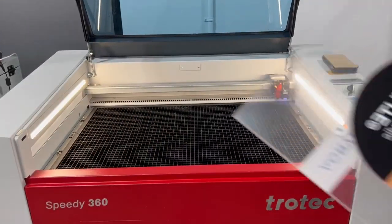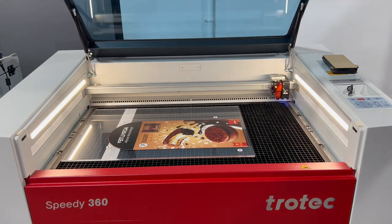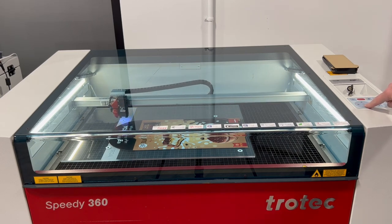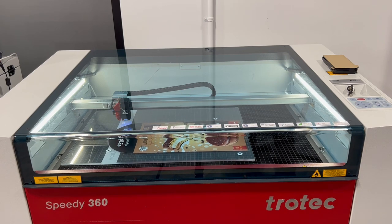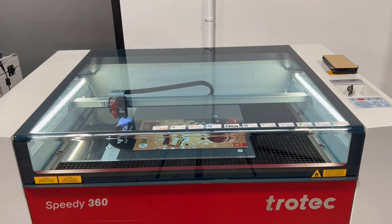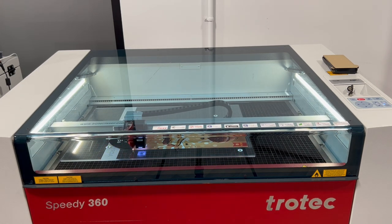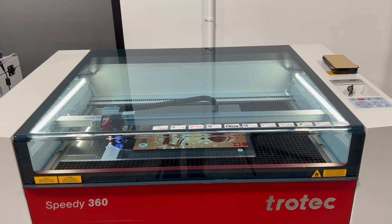Now placing that printed image into their Trotec laser to cut out the printed part. You can see there are registration marks around the image — the laser will search for those marks so it knows where to cut. This will take a moment to scan all four registration marks, and once it's found all four it will go ahead and cut all the way around that printed image.